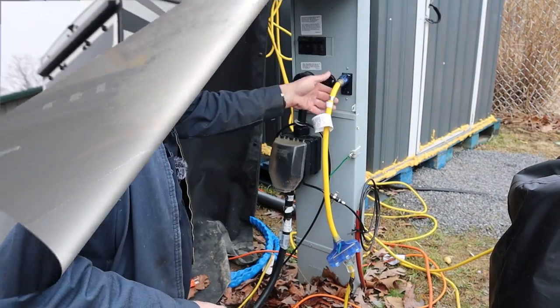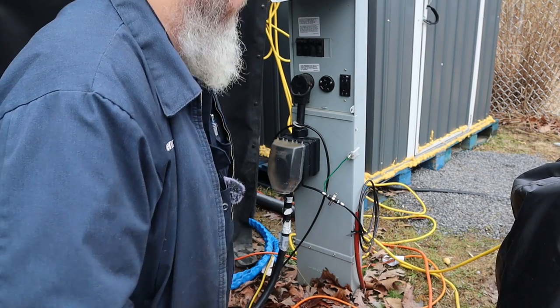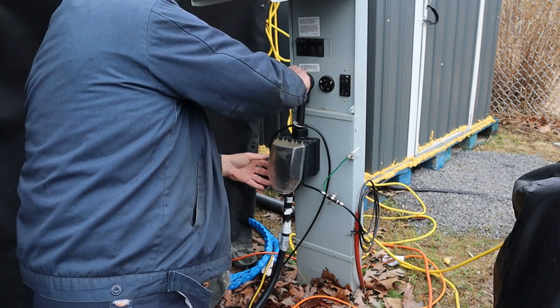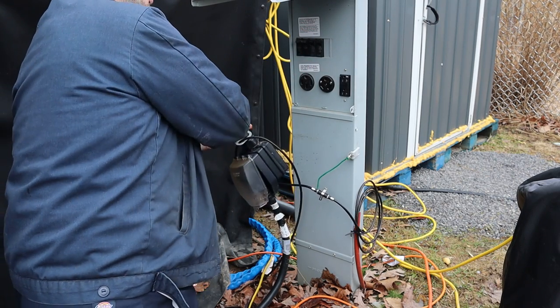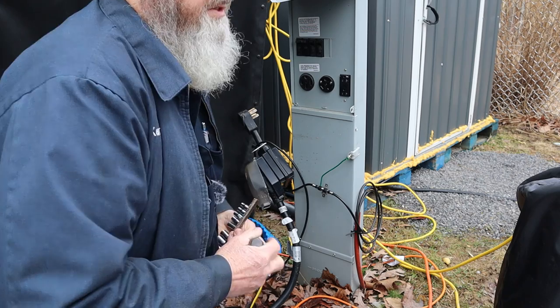Everything looked good in the panel box, so let's go out here to the pedestal because I'm really suspicious of the pedestal. Especially since the customer says there's an outlet on the pedestal that does not want to reset - so that's three separate circuits, two in the camper and one that's not even in the camper, all having a problem. Here's the GFCI that's in the pedestal. Customer said it didn't want to reset either - of course while I'm here it reset just fine. I want to go into the top of this box first and see what's in there.